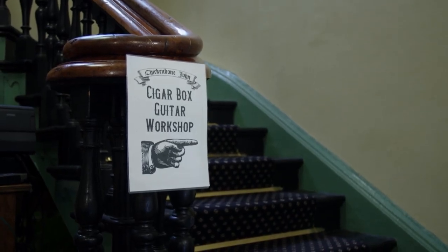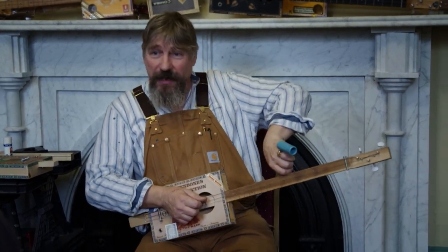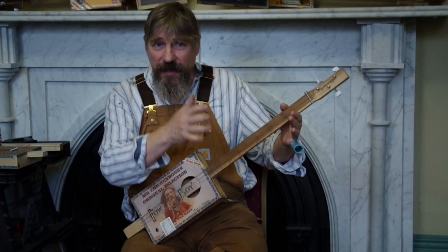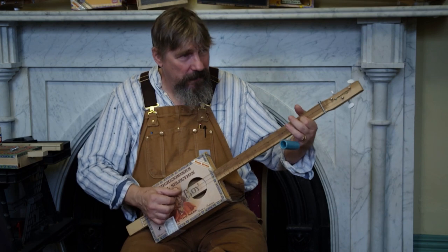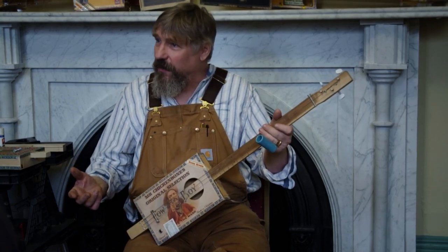Welcome everyone. I'm John. This is what we're going to be making: a three-string guitar. The archetypal African instrument is a banjo. A lot of people think it's that country music thing, but it really originated in Africa. The key thing about the banjo is its tuning — it's tuned in an open chord. This is tuned so that you can just strum it and you've already got a chord. You need to do very little to start getting some sort of tune. So we'll get on and make one of these.